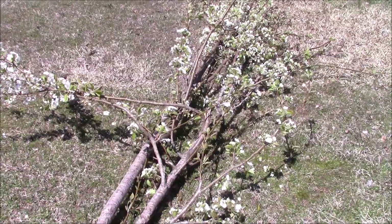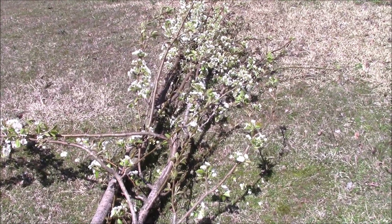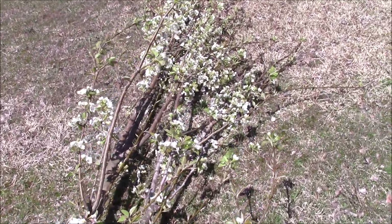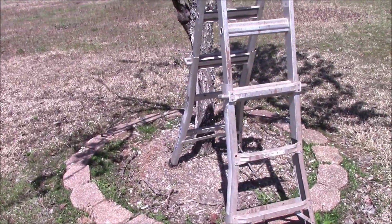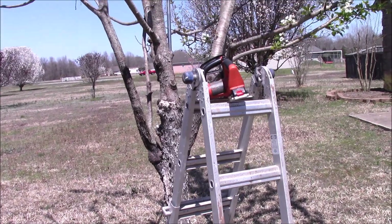This is an update — I believe it's been seven years now — on me grafting what was originally a four pear and apple tree, which is now a three pear and apple tree, and this is what it looks like today.